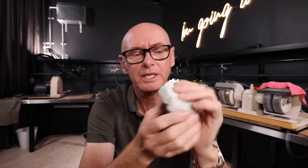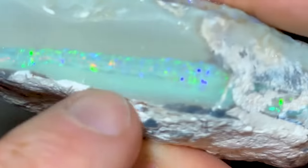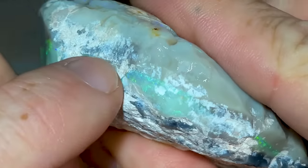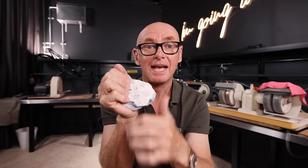It's seam opal from Lightning Ridge. I can imagine there would have been more that came with this, but this was the only bit I could get. It has a nice color bar going right through it, or almost right through it. This side here has no color, but the rest does, so we've got chances of a 200-400 carat stone, which could be quite amazing.